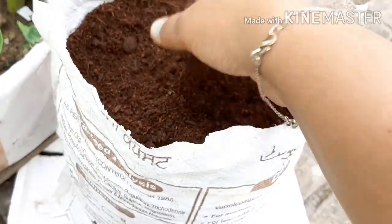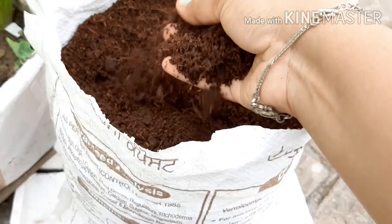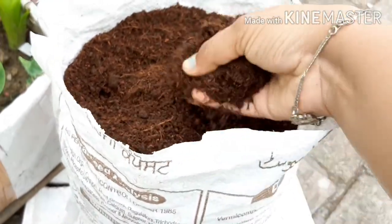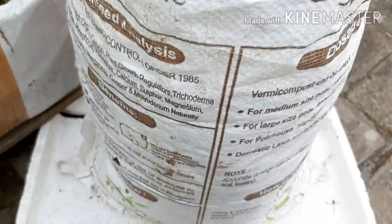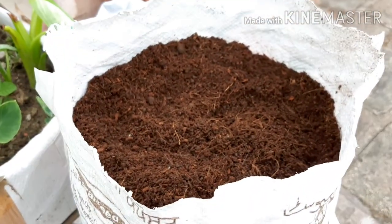First of all, I will show you the potting mix. I have made a soil-less potting mix. We have prepared 50% coco peat and 50% vermicompost. This bag has 10 kg of vermicompost.